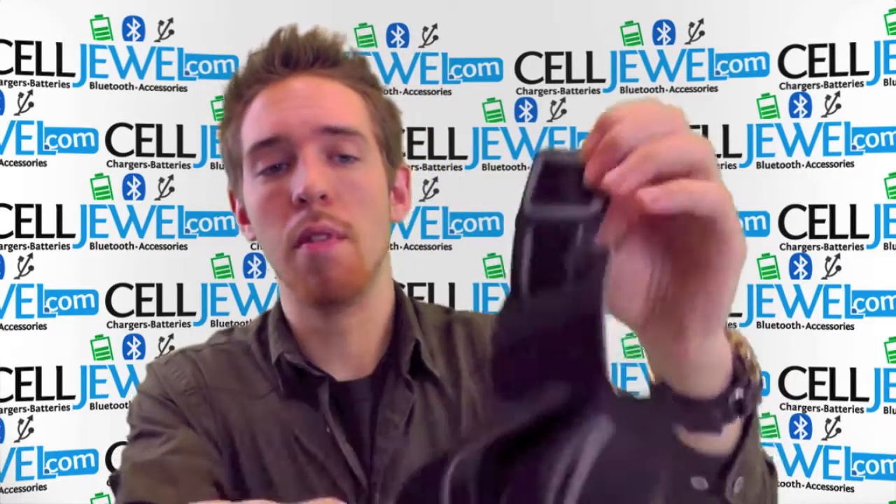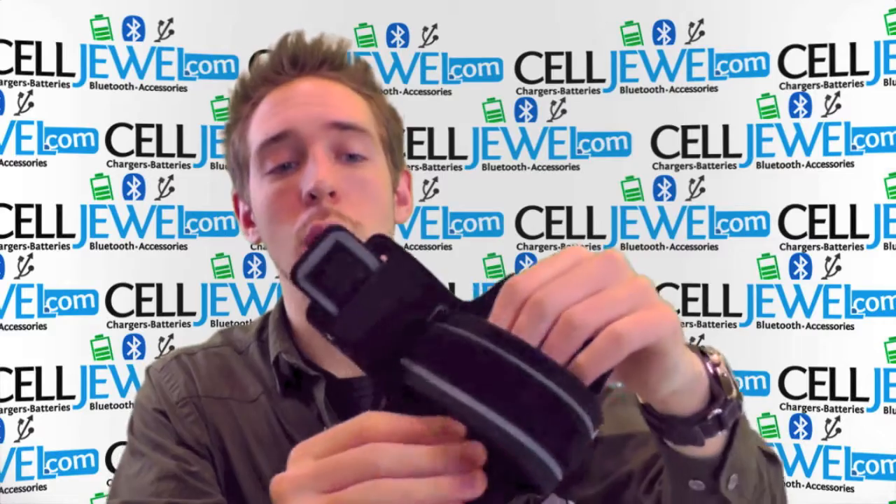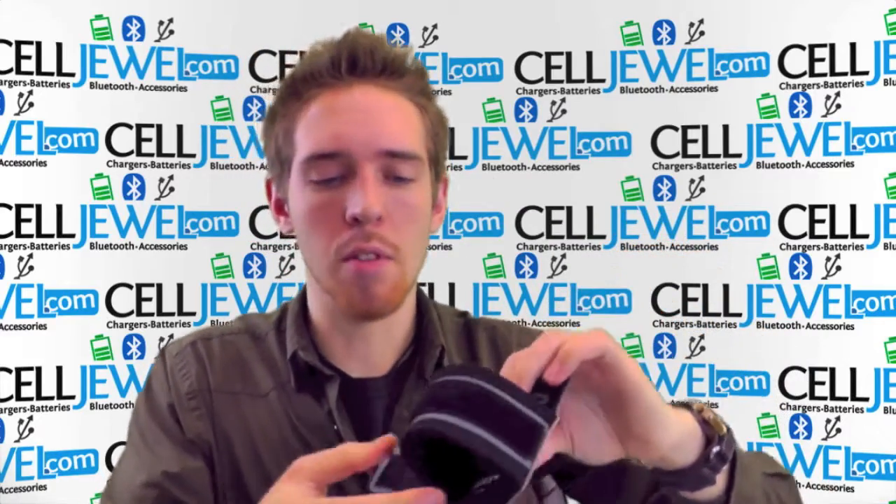It's pretty basic to use. It's all on with Velcro. It's got really soft material. It doesn't chafe or anything like that, so when you put it on it's not going to be uncomfortable.